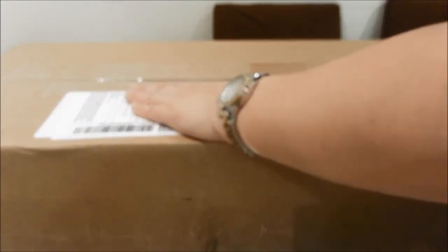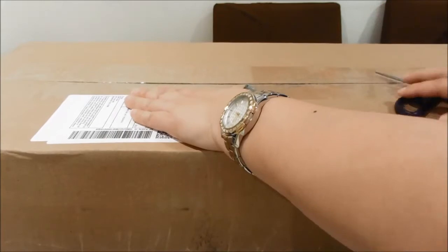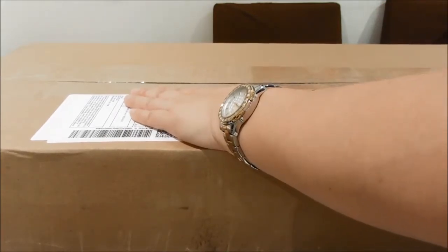Welcome back guys. I'm Cathy from Creative KitKat. So as you can see, I got this huge box just right now.